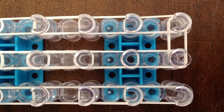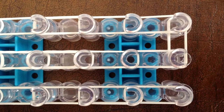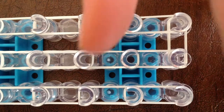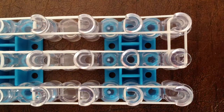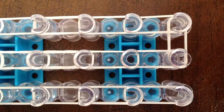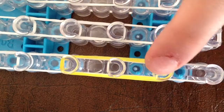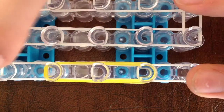Take your next color — that is going to be three rubber bands of your next color. Mine is going to be yellow. You're going to start not from the first peg, but from the second peg, and you're going to go three pegs forward. So you went from the second peg to the fourth peg.